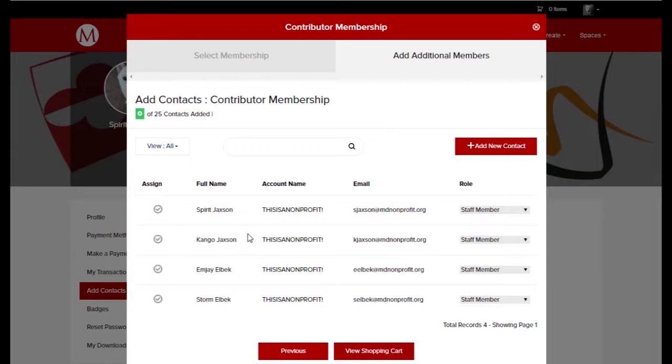On the next page, I can assign contacts on my account to my membership. I do that by clicking the grayed-out checkmark, and when it turns green, I know those contacts are assigned to the membership.